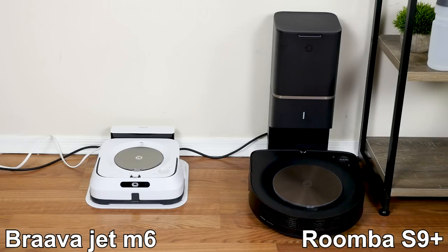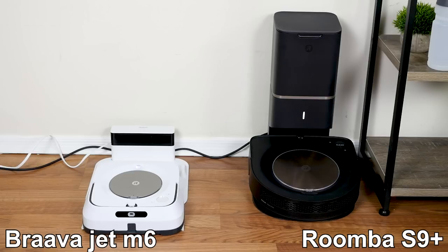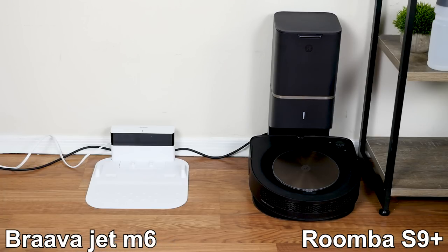Roomba's parent company iRobot has a separate line of Brava mops. The most recent Brava and Roomba models can be linked to work together to mop and vacuum the floors using digital maps. But again, the mopping capabilities are still not a complete replacement to a traditional mop.